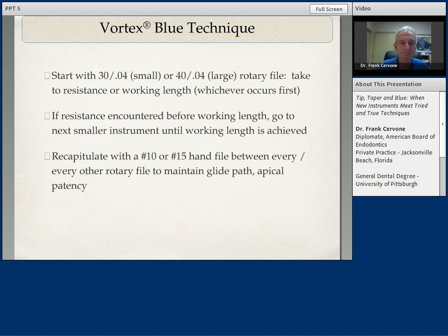With any rotary filing technique, it always starts with a well-machined, well-instrumented glide path. I like to always make sure that glide path starts with a 15 or a 20 — and I prefer a 20 diameter. The glide path is always established with hand files or other techniques before a rotary file is introduced.